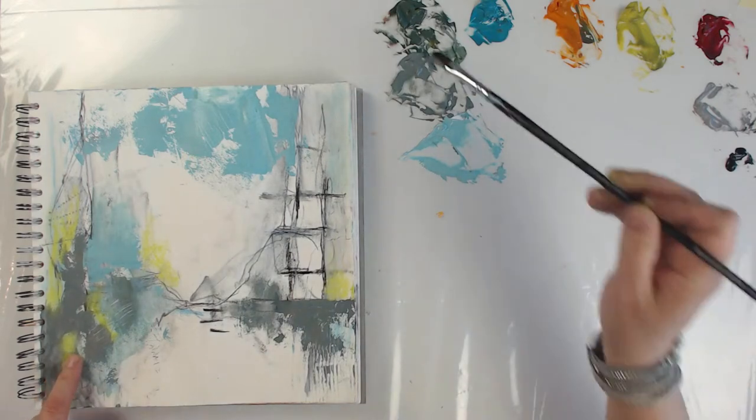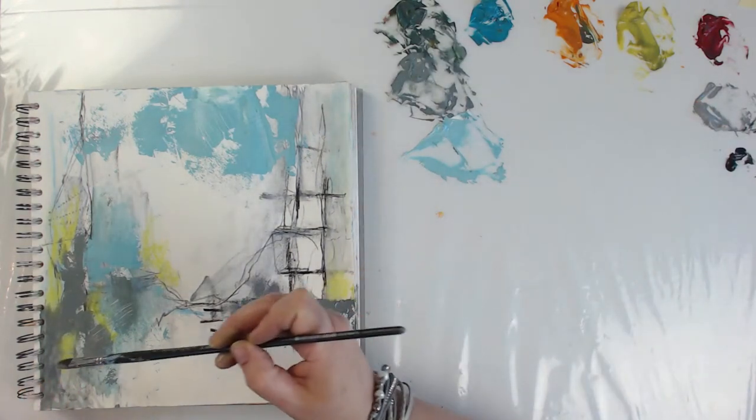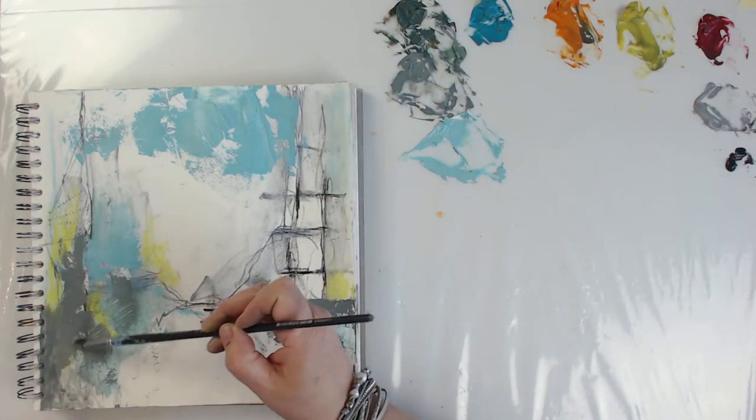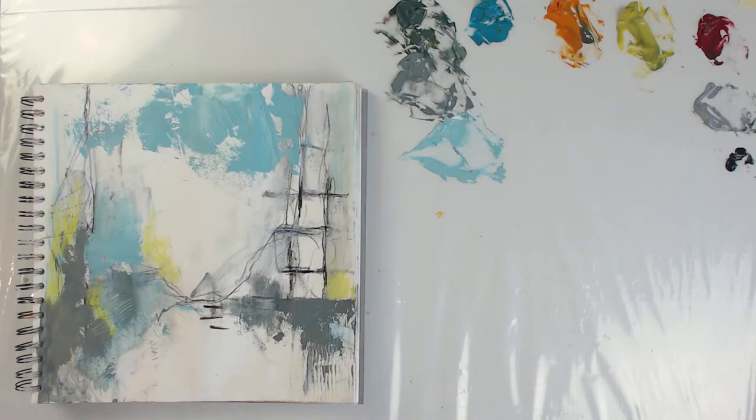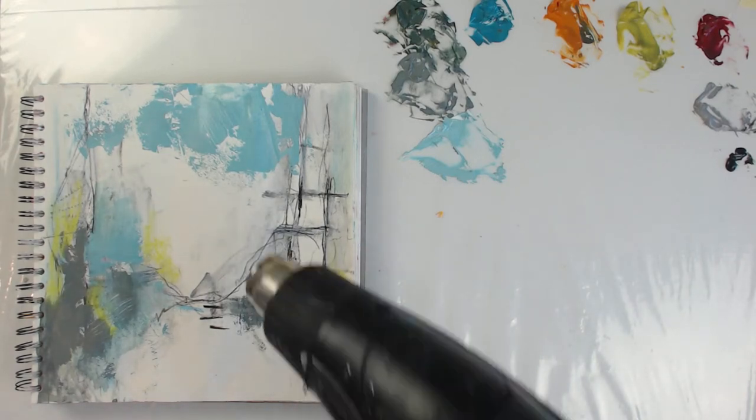I don't like what I did down here, so I'm just going to cover it up. All right, I'm going to give this a quick dry. Of course I want to come in with bold strokes over it, and I can't do that while the paint is wet. Fingers in ears, guys.